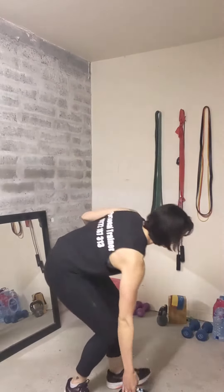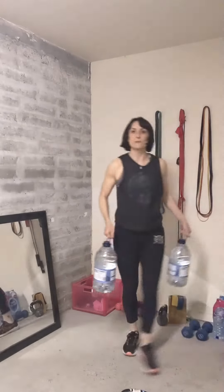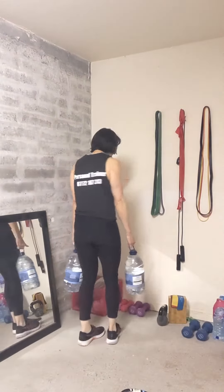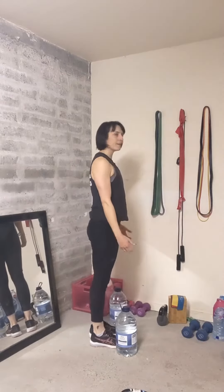There are a few different ways you can do this. I like to use a kettlebell, but you could use bottles of water. I've got two bottles of water here and all you're going to do is go for a walk with them, turn around and walk back. When you put them down, make sure you bend at the knees, then stand up.